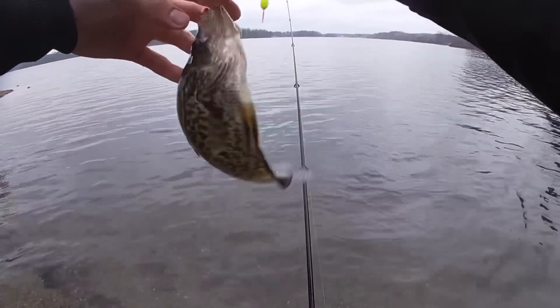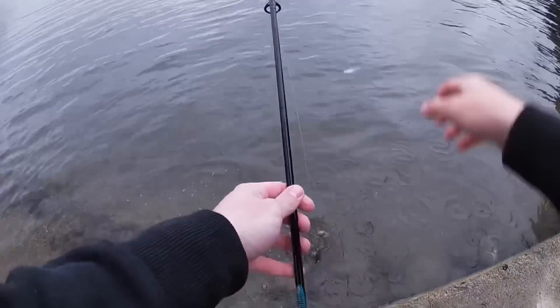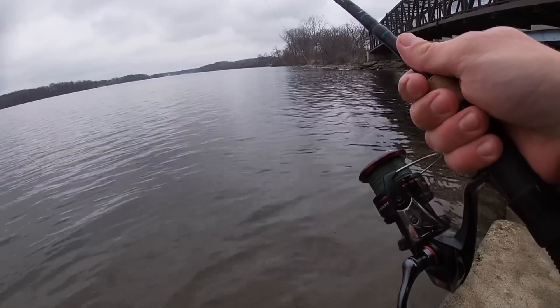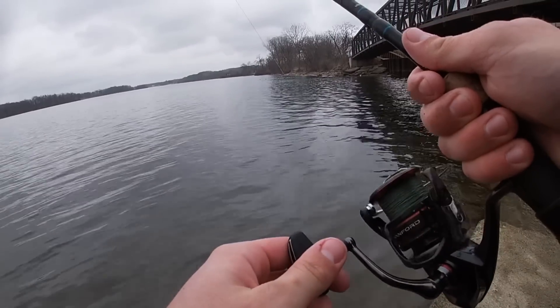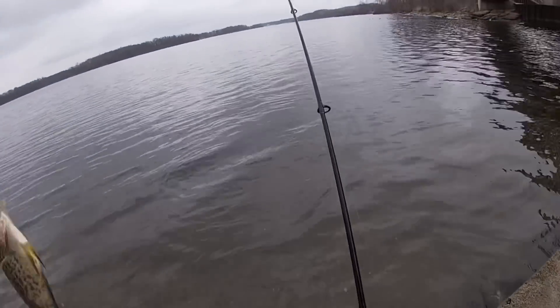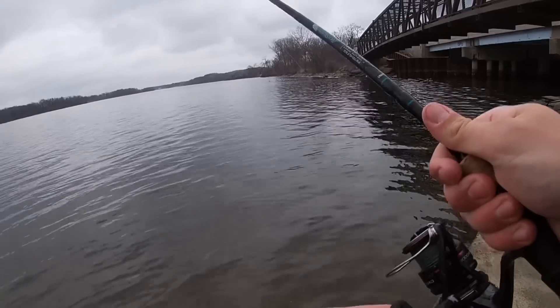About a 9-10 incher there, fought hard for how small he is. That big one got me pretty good though with his spines. Fish on — oh it's not a bad one. Oh, I lied, smaller guy, 9-10 incher again. I lied, he was just twisted in the water, felt big but he wasn't.